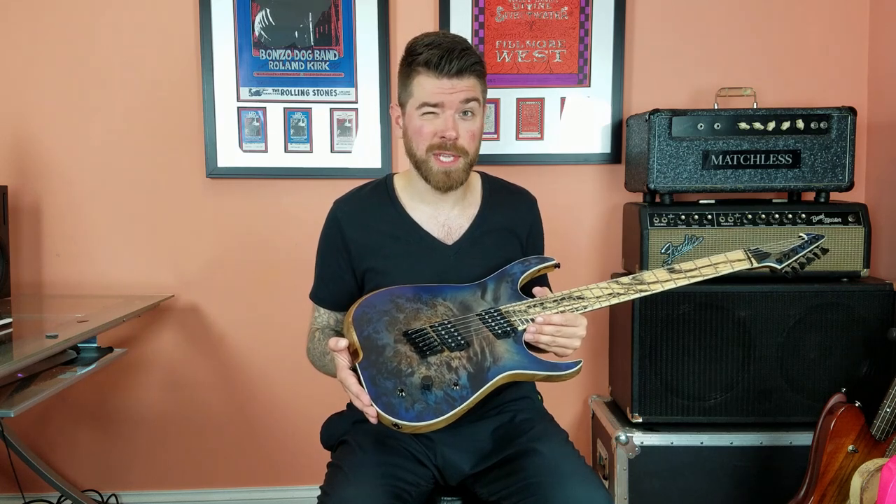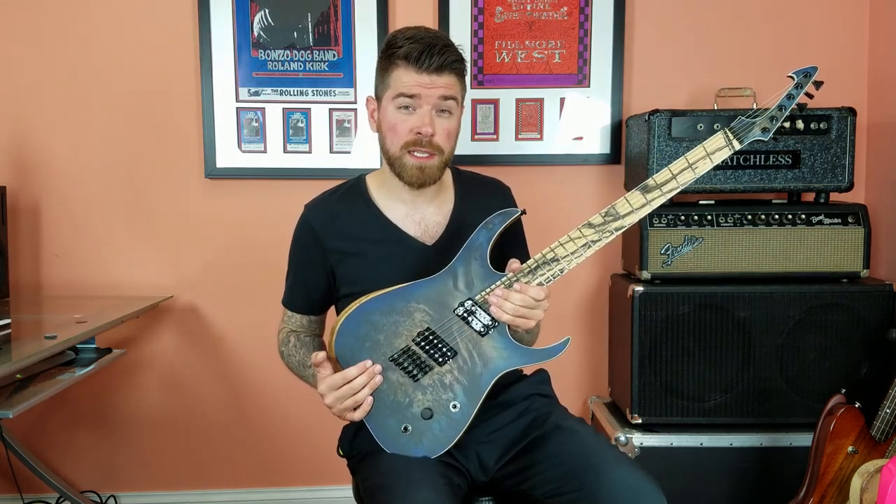Be on the lookout for those. Here we have 24 immaculately fretted stainless steel jumbo frets. On the side of the neck we have Lumen Lace side dots inside of black circles that make it really easy to see on both a brightly lit and a dimly lit stage.